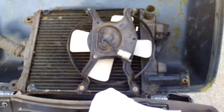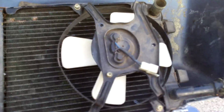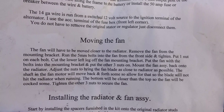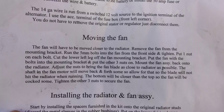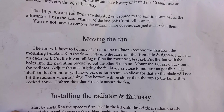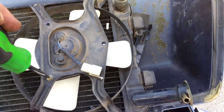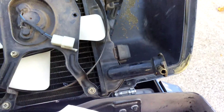Alright, here we go. We got the fan moving — let y'all read there for a second. You gotta get these three screws out, and mind you, there's no pictures along with these instructions.